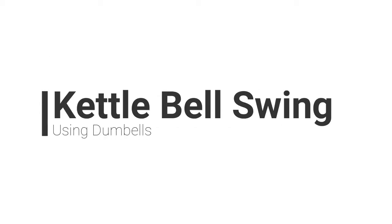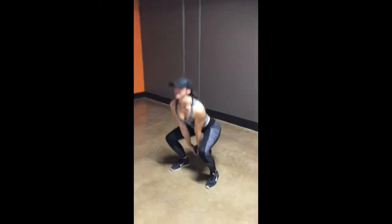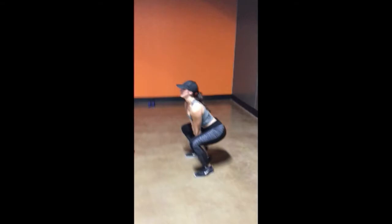If you don't have access to a kettlebell, you can still do a kettlebell swing by using dumbbells. Get into squat formation with your feet shoulder width apart, pushing your hips back when you go down, keeping the chest lifted, and hold on to the top of the dumbbell.